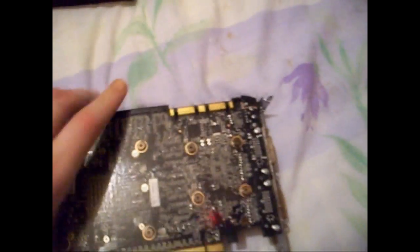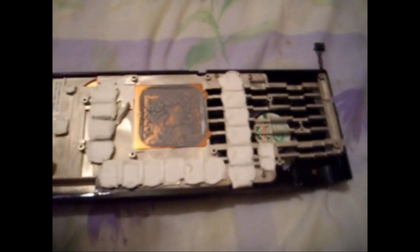Once you've removed those screws, keep them safe in case you need them again, and just gently tease the PCB away from the air cooler itself. Once it's off, you'll have to remove the fan wire — it's all pretty simple. You're pretty much left with the bare card. You can see EVGA did a great job with the thermal paste — they just blobbed it on. But that's the air cooler removed.